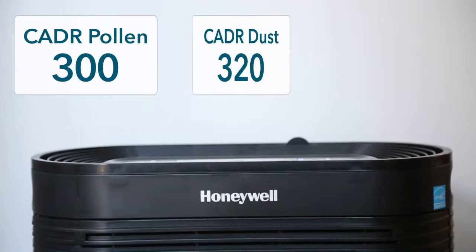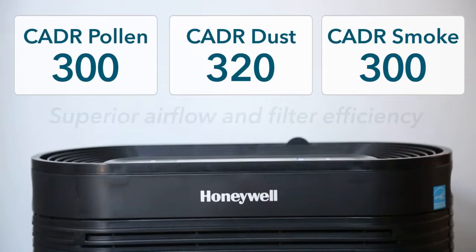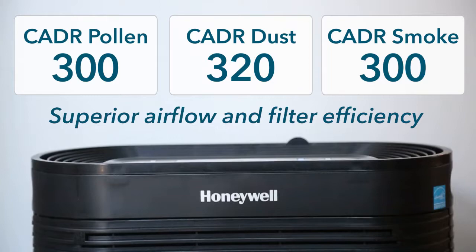This air purifier has impressive CADR ratings, meaning its airflow and filter efficiency are superior to other models.